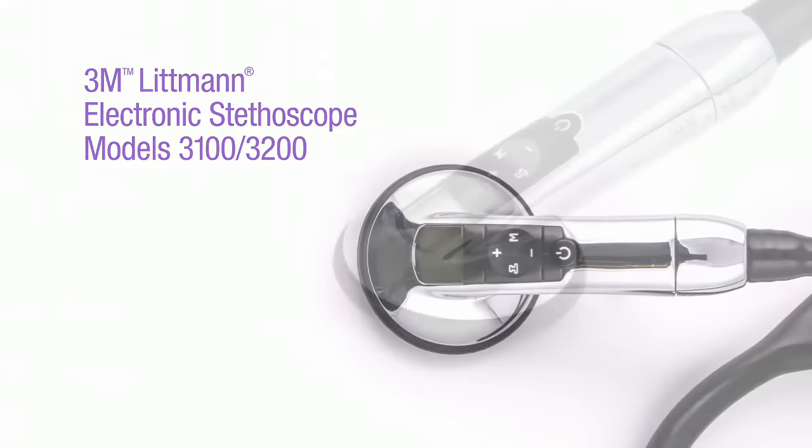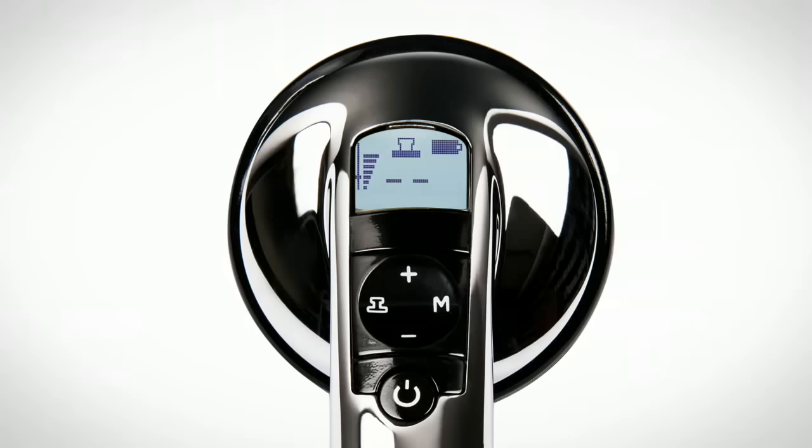Littman electronic stethoscopes incorporate innovative digital technology to deliver the highest level of acoustic performance. Features include ambient noise reduction and up to 24 times the amplification of the Littman Cardiology III stethoscope.